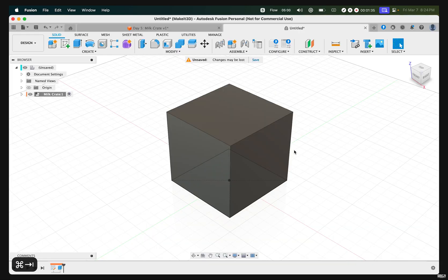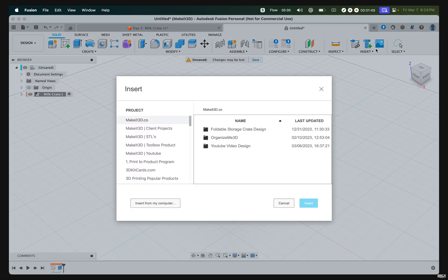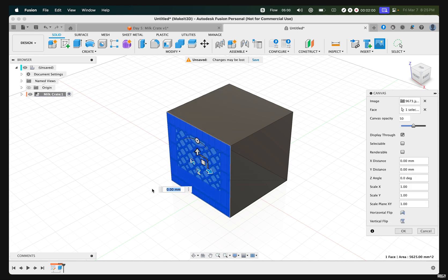Once you have it saved, we can move on. The next step is to add an image onto this front face. Hover over to the Canvas icon on the right-hand side — this feature allows us to import an image within Fusion 360. Hover over to Insert From My Computer, double-click the image you just downloaded, and select the front face. The image will automatically be the exact same size as the cube, then press OK.